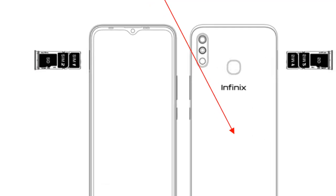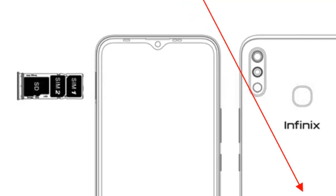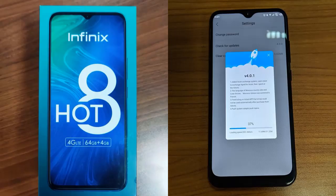Also, looking closely at the top of the water drop display, apart from the earpiece and selfie camera, there's a proximity sensor and a cutout at the far left which I guess should be the selfie LED flash — just thinking out loud.